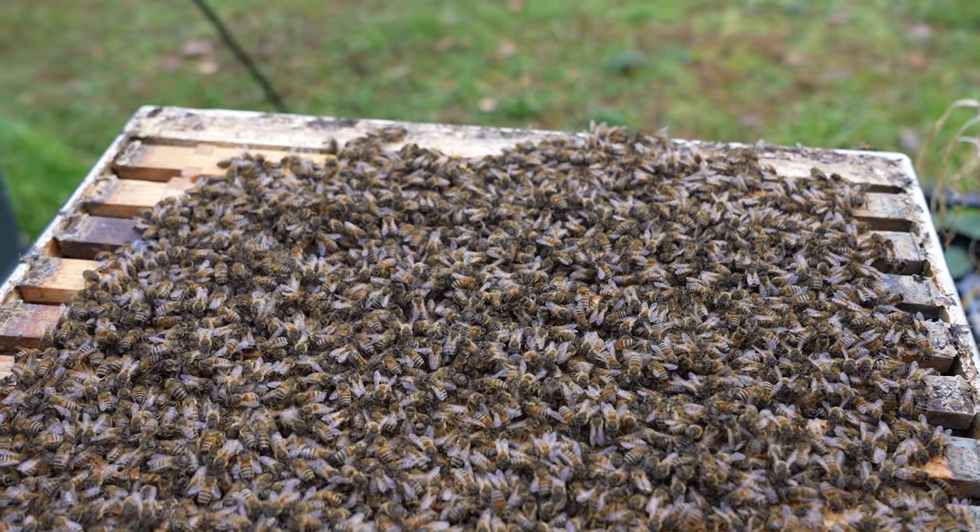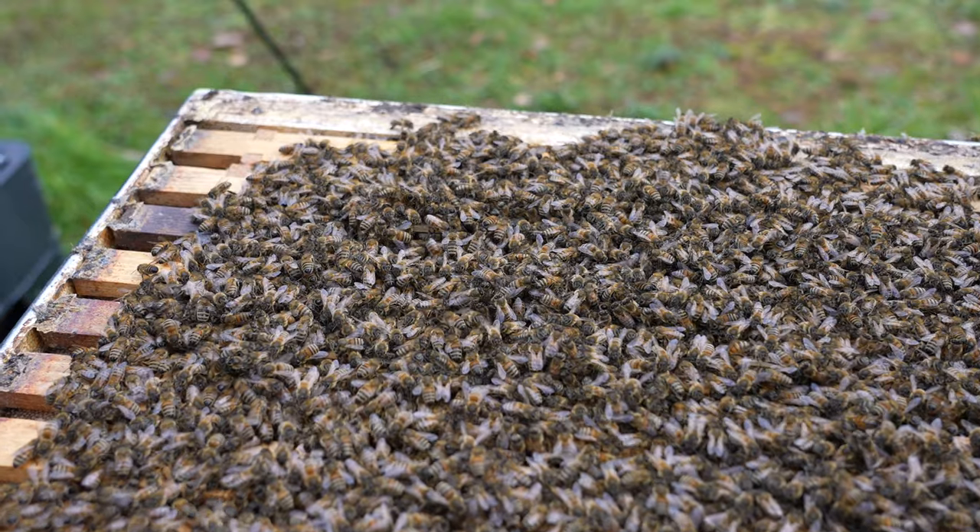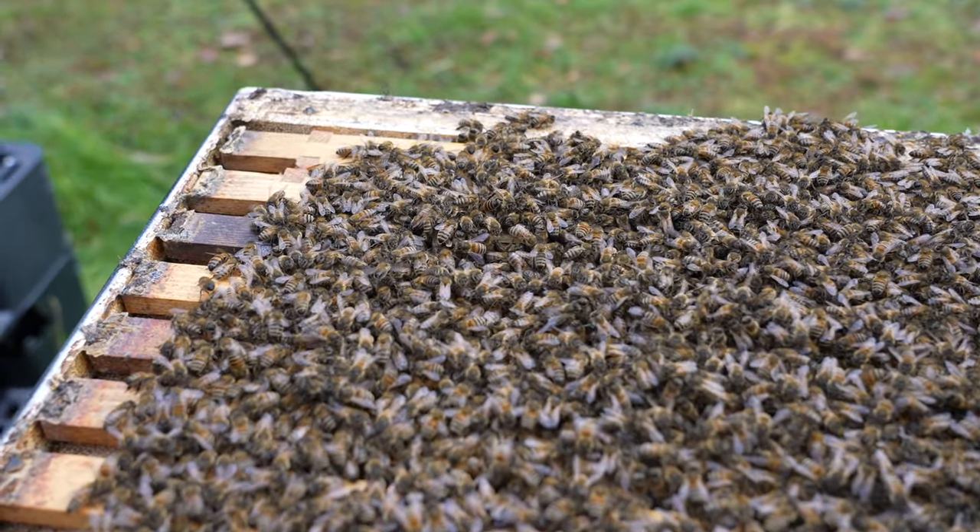I just go up to the hive, it's already strapped up, and I'm lifting it up from the base and I get a general feel as to how heavy the colony is. It's almost impossible for me to teach you that via a video but it's more trial and error. Do as many as you possibly can and always err on the side of caution. If you think it's feeling light, you need to add some fondant.